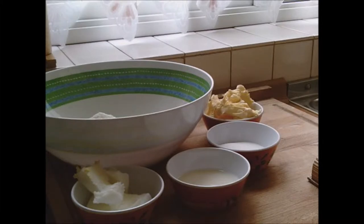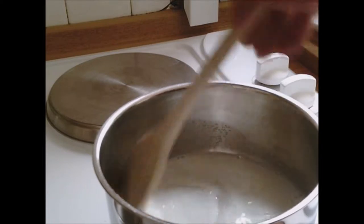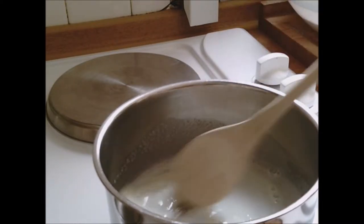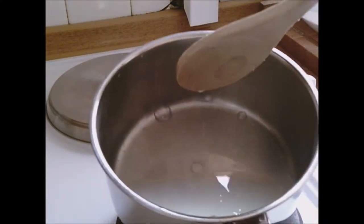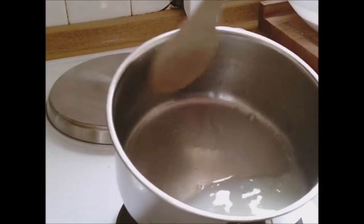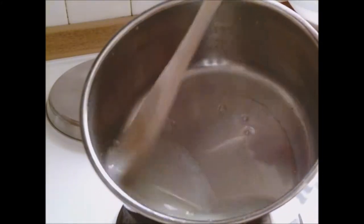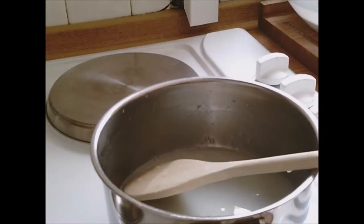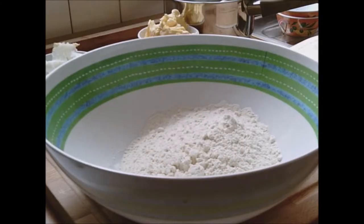We start off by dissolving the sugar and milk in a small pan over a low heat until the sugar is dissolved, then allow it to cool. I've put the sugar and milk in the pan with the heat on low — I do not want the milk to burn, so I keep stirring. That's all dissolved now; you can tell when you can't feel any grit on the bottom of the pan with your spoon. I've switched it off and I'm just going to let it cool for a minute — that only took about two minutes.